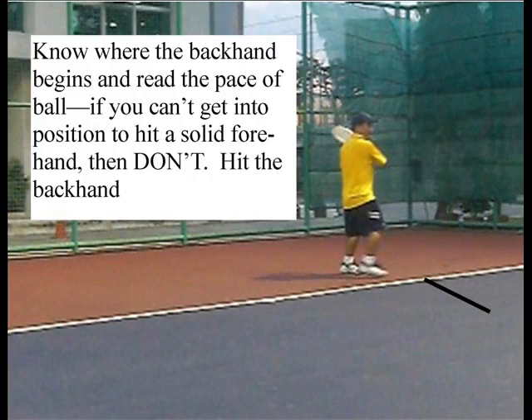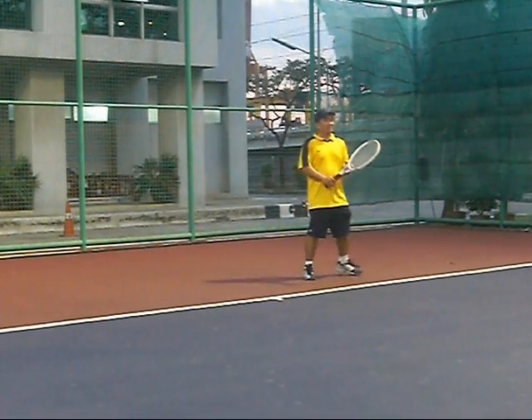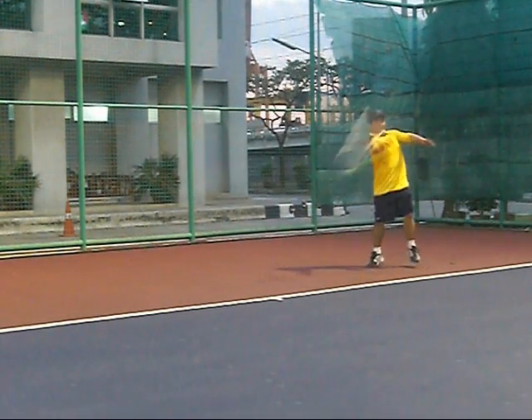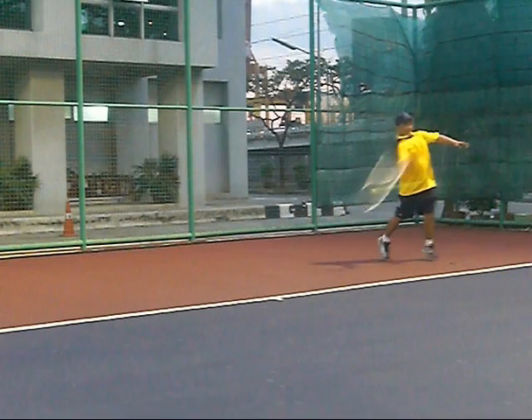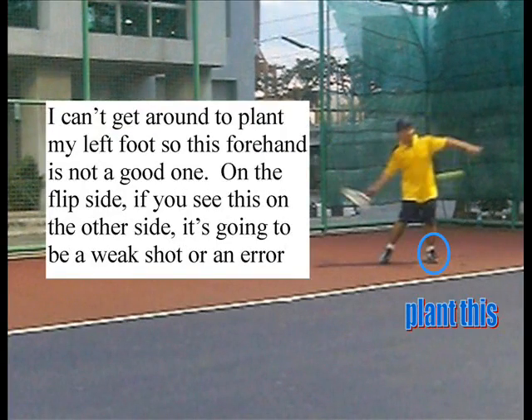Know when the backhand begins and read the pace of the ball. If you can't get into position to hit a solid forehand, just hit the backhand. You've got to know where it is that you're going to hit a solid forehand. If I'm already on that side of the court when the ball comes, it's okay. But if I have to make a large move and I can't get around to plant my left foot, that's a bad time to hit a forehand. Don't hit the forehand on that bad shot.